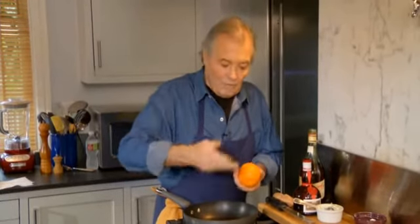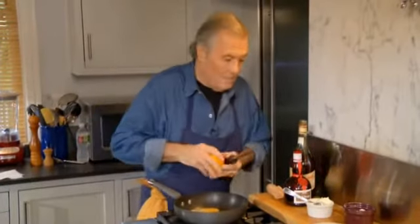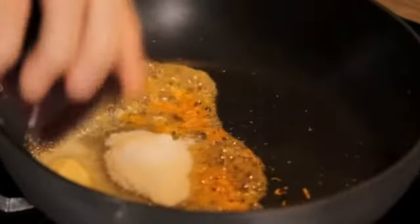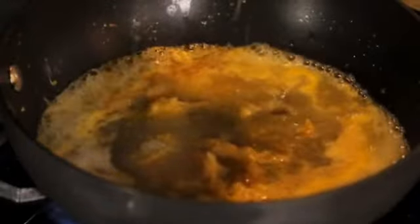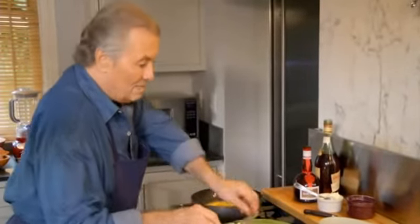Originally crêpes Suzette were done tableside using lumps of sugar rubbed into the skin of the orange — they become orange from the essential oils — then crushed in the pan with sugar, butter, Grand Marnier, and cognac. We do it easier nowadays. Put a piece of butter to start with, then use the orange skin, put the juice in, add sugar because we want to do a caramel eventually, then the juice of the orange. That is the soul of crêpes Suzette. Dip your crêpes in the mixture and cook them a little so they caramelize. Give them a swirl on the side, then fold in two and in two again.